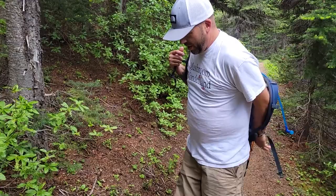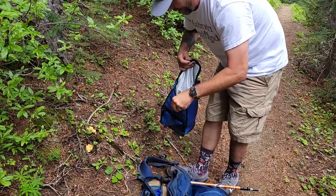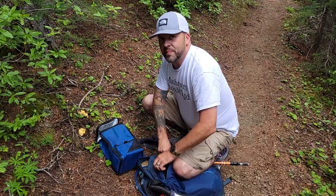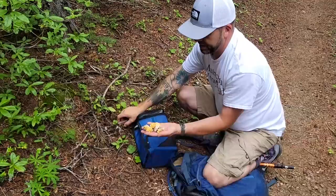I came across some more of this Ramaria — the Ramaria rasillospora, the yellow spring Ramaria — growing up here in the mountains, and it looks so delectable that I thought it might be fun to do a catch and cook video. So I'm going to forage these, take them home, and fry them until they're nice and golden crispy, like the dragon broccoli at Red Lobster.